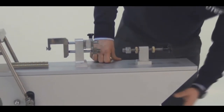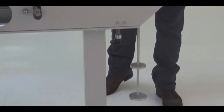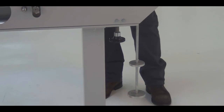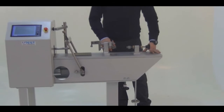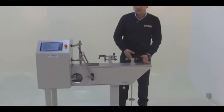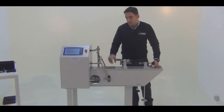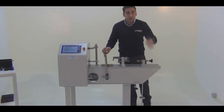The last part of this machine is the loading arm, which can be arranged as 1 to 9, 1 to 10, and 1 to 11 ratios. This means that if you put 10 kilograms on here, it will be 100 kilograms normal load on the yoke and on the specimen.